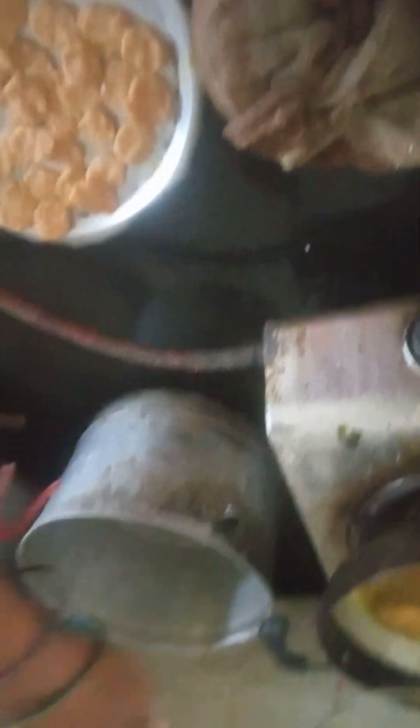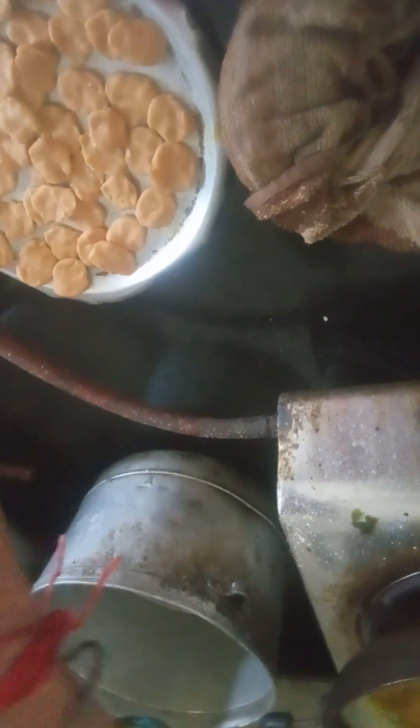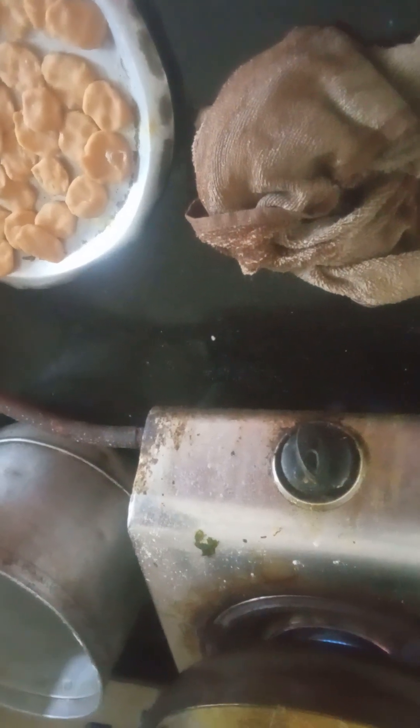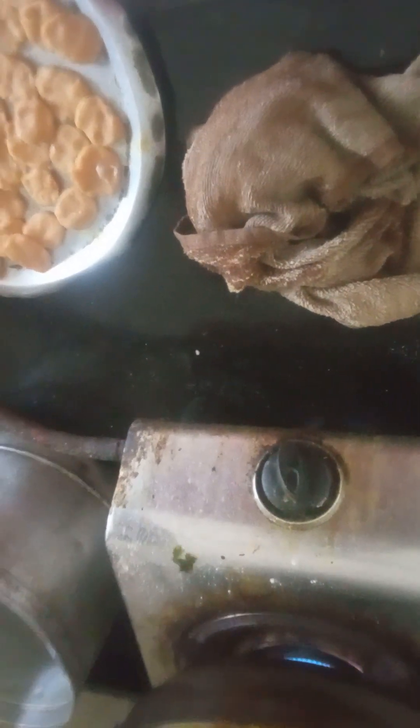It will be brown color. Let me stir it a little bit. Brown color — you are going to put it in a little bit. And let it be brown color, then you have to stop it when it turns brown color.